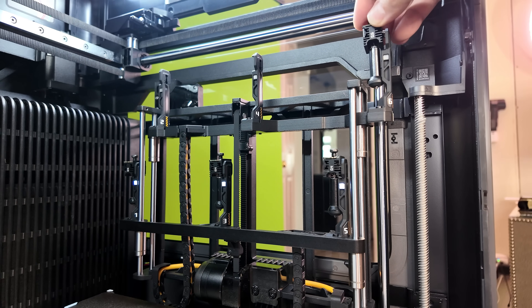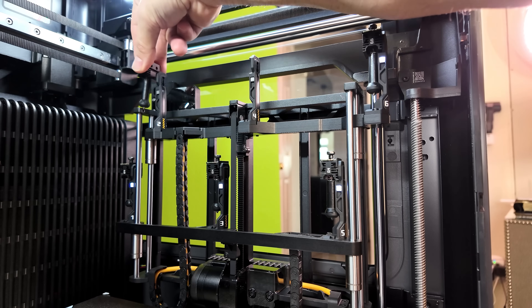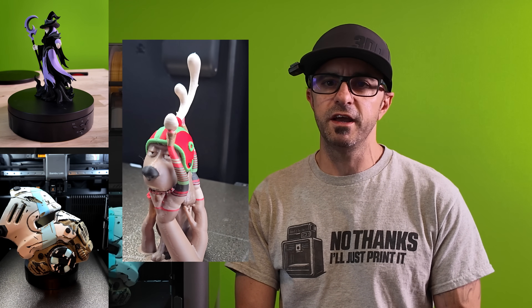But the H2C changes everything. Bamboo's new Vortex system eliminates purge waste entirely through a revolutionary hotend swapping approach. Today I'm walking you through three real-world print tests that prove this thing actually works and why it's going to change multi-color printing forever.